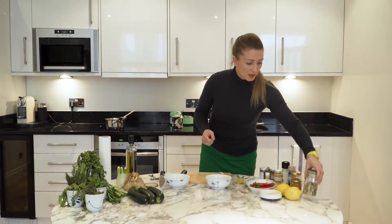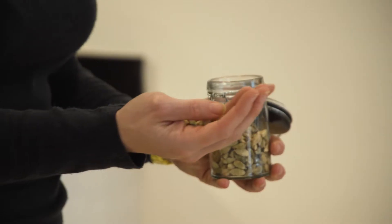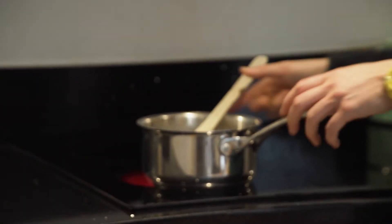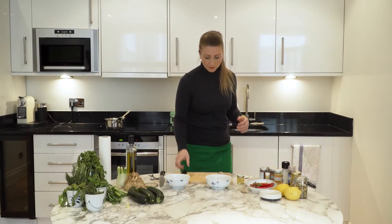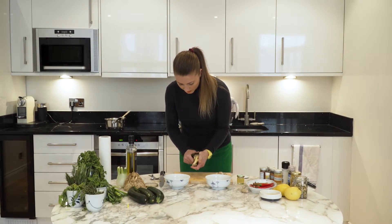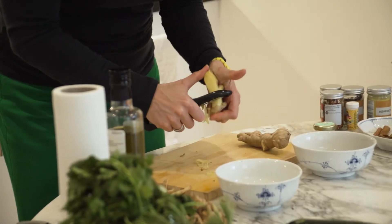Now the last ingredient we're going to put in are cardamom seeds, so I'm going to put a handful of those in there as well. I'm going to grate a little bit more ginger to put in right at the end as a sort of garnish.